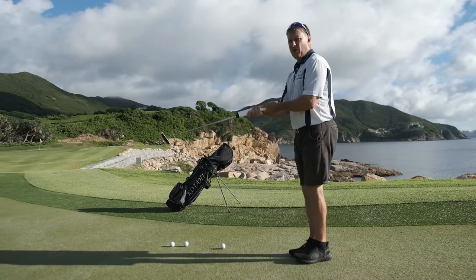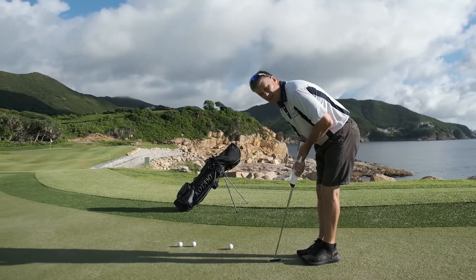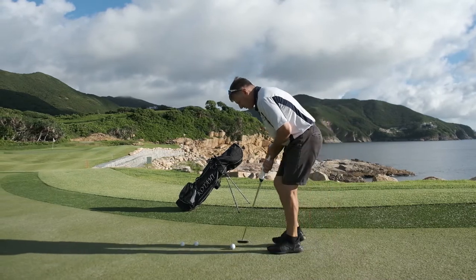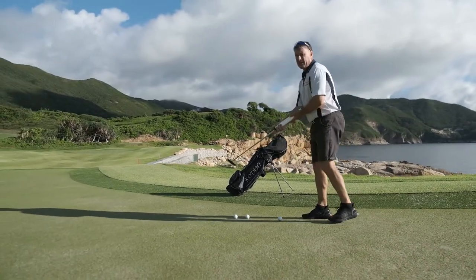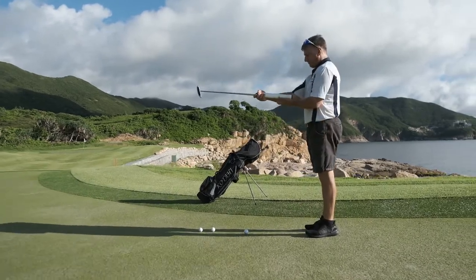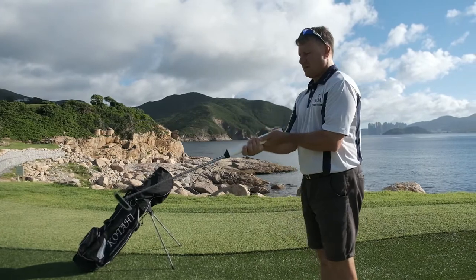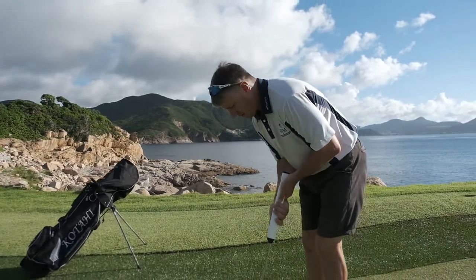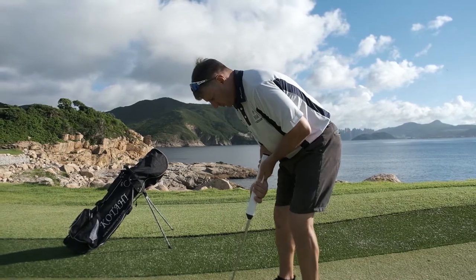The next thing is to bow over — leave the arms bent and just bow over. If you need to get closer to your ball, you use your feet for distance from the ball and direction. So to recap: palm up, palm up, extend and bend, then just adjust and bow over.